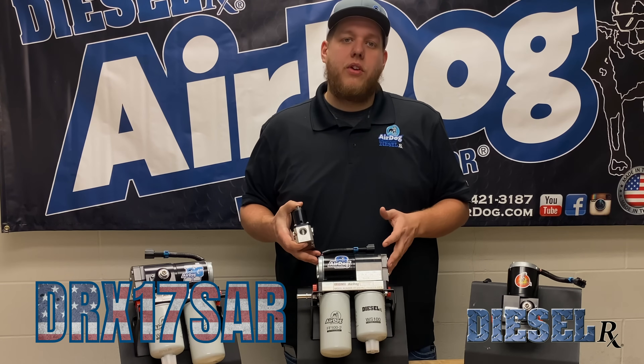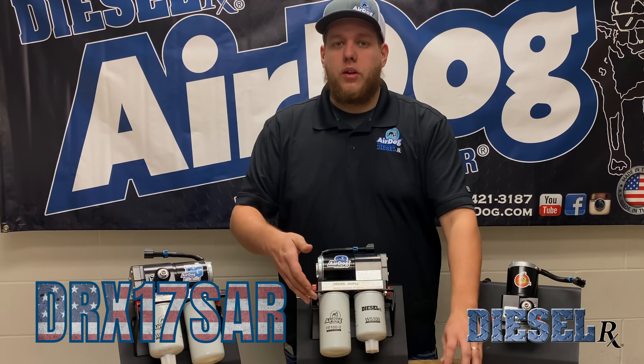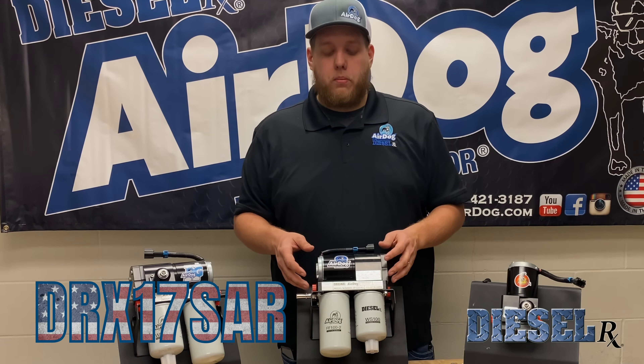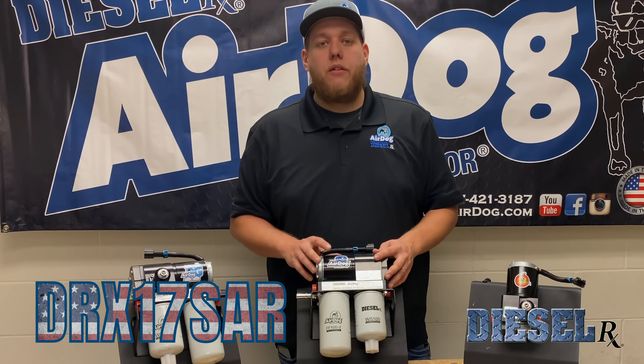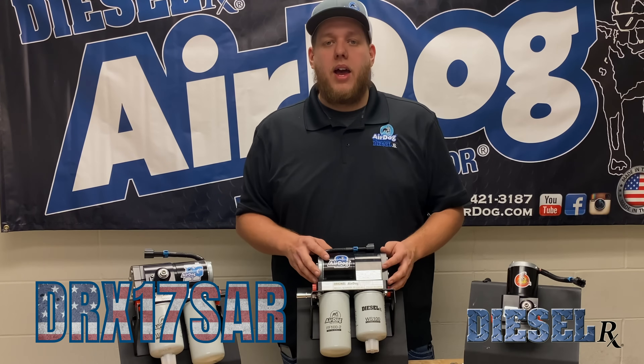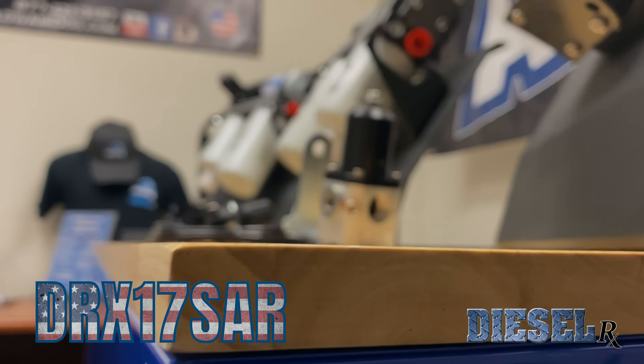Or say you currently have an original AirDog — it's still doing what you're needing, but you would like some sort of diaphragm fuel pressure regulator or boost comp kit. You can actually plumb this on the return side of your original AirDog, and then you now have a diaphragm fuel pressure regulated pump that has the ability to be boost compensated.